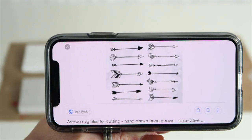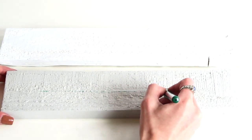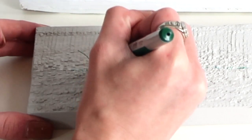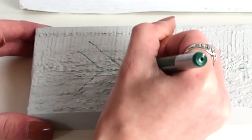I just pulled up a photo of some arrows to get some inspiration on the design. Once your boards are dry, you're going to go ahead and draw out your design. I used a gel pen — that way it was easy to draw the design, I didn't have to push too hard, and I can also wipe away anything that I didn't like.